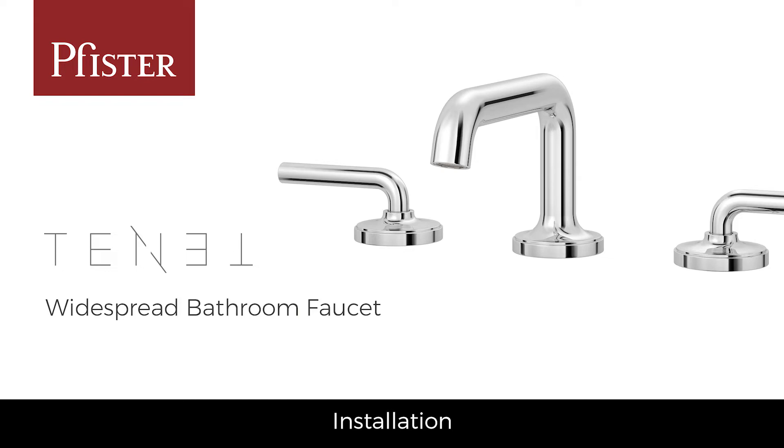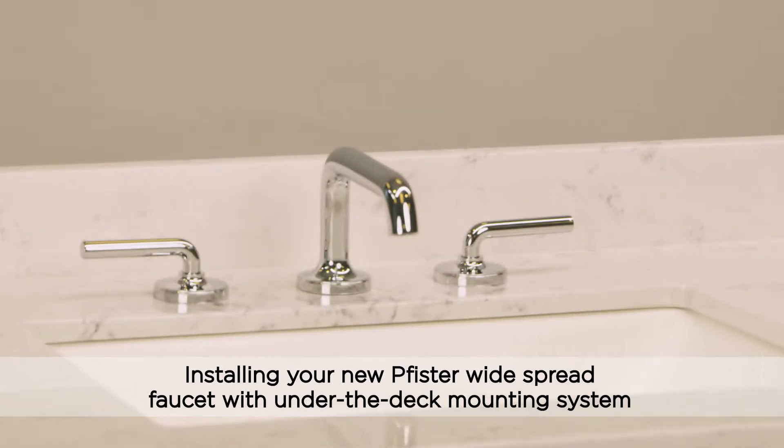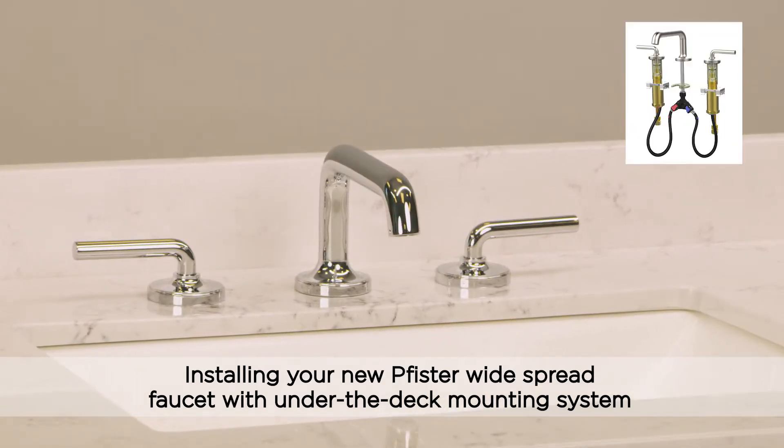Here's how you'll easily install the Pfister under-the-deck mounting system using our Tennant widespread faucet, step-by-step.